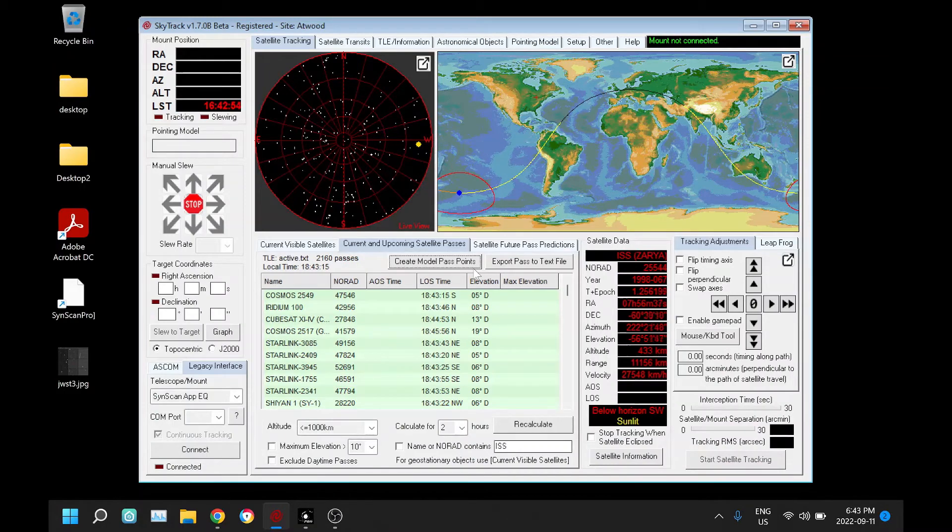Hello. SkyTrack version 1.7.0 is going to be available soon and I just want to give a quick preview of the most significant feature of the new version, and that is a whole new interface for all SkyWatcher mounts — a new legacy interface.